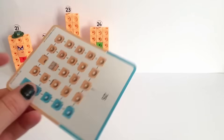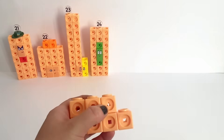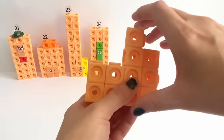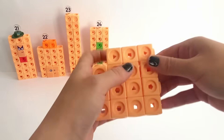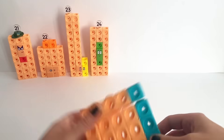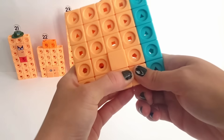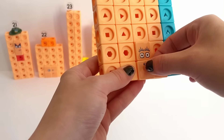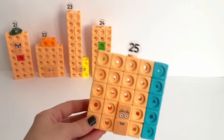Next we have NumberBlock 25, and we're going to build 25 as a big square, as 25 is 5 blocks by 5. We make the peach blocks in 5 rows of 4, then attach the blue blocks on the end to make it 5 rows of 5. Then put 2 peach face plates on at the bottom, one on top of the other, and put on NumberBlock 25's eyes and mouth. Don't forget 25's numberling. There's our finished 25!